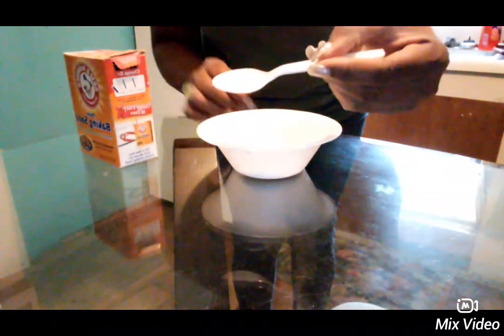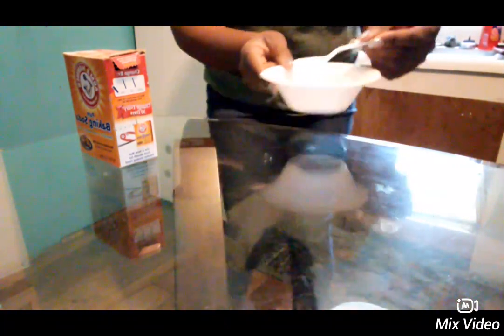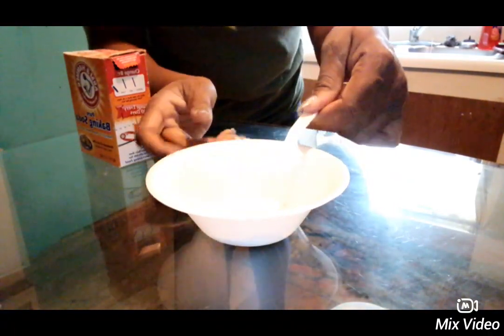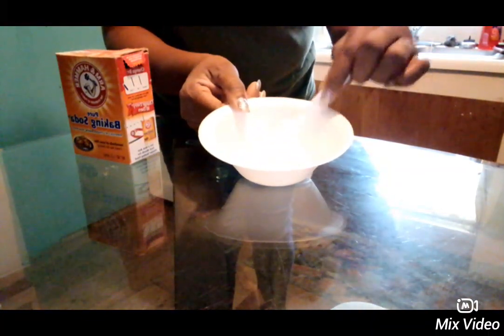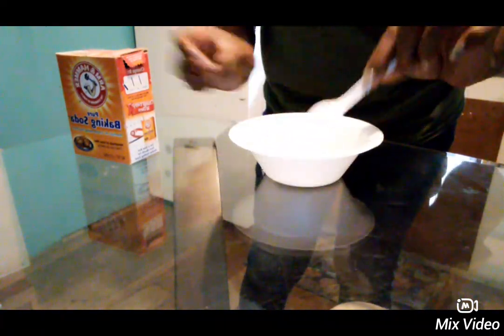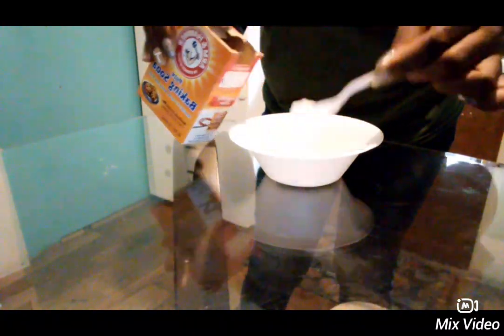You have one teaspoon of baking soda and one teaspoon of water to make it just right. You'll still need to put at least two tablespoons of baking soda to make the paste just right.